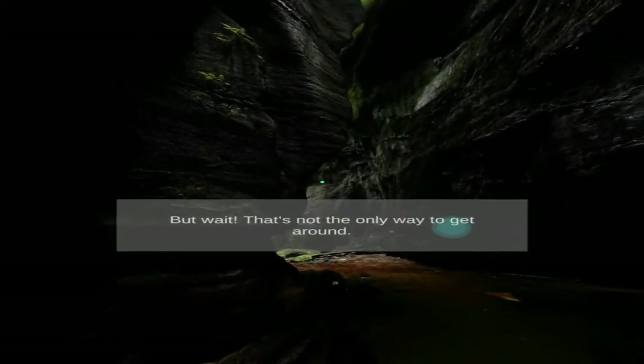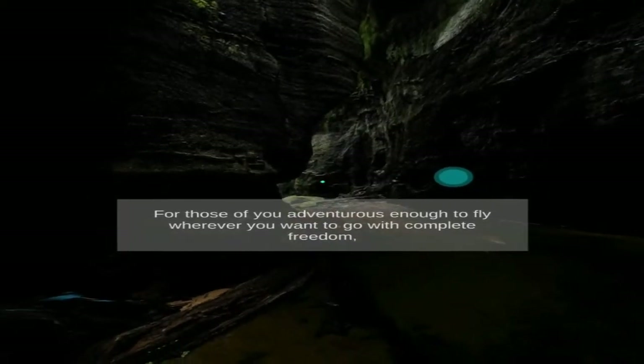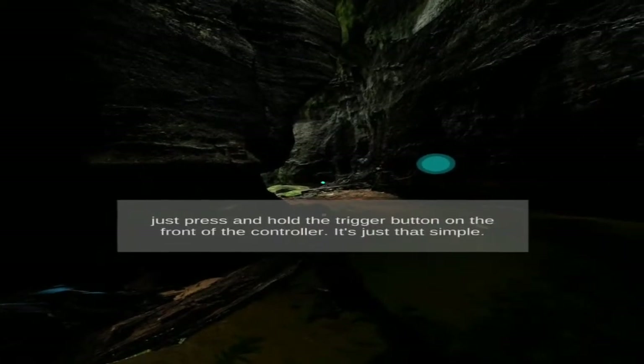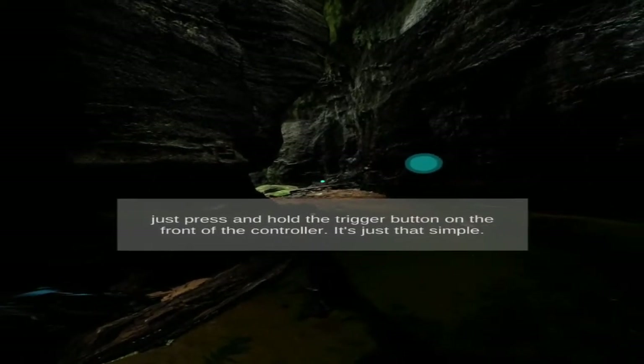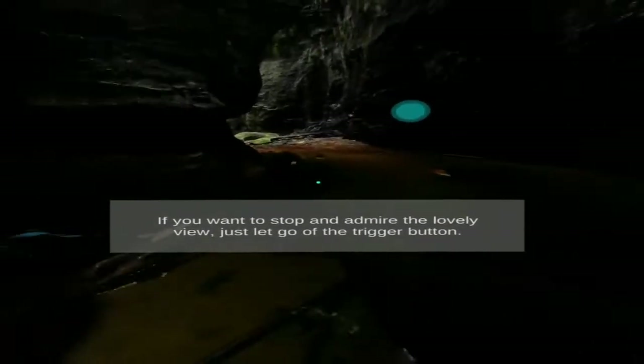But wait, that's not the only way to get around. For those of you adventurous enough to fly wherever you want to go with complete freedom, just press and hold the trigger button on the front of the controller. It's just that simple. If you want to stop and admire the lovely view, just let go of the trigger button.